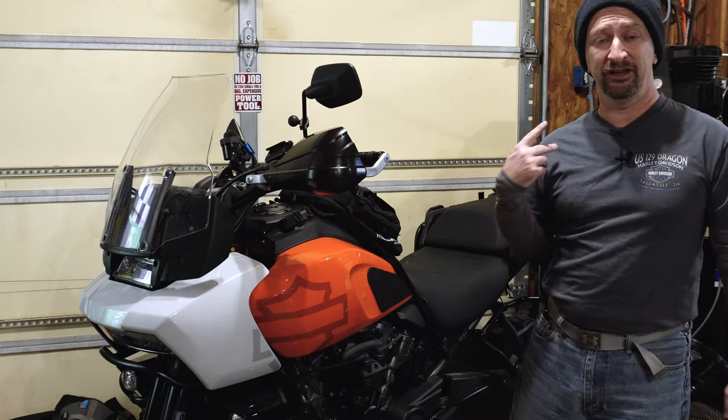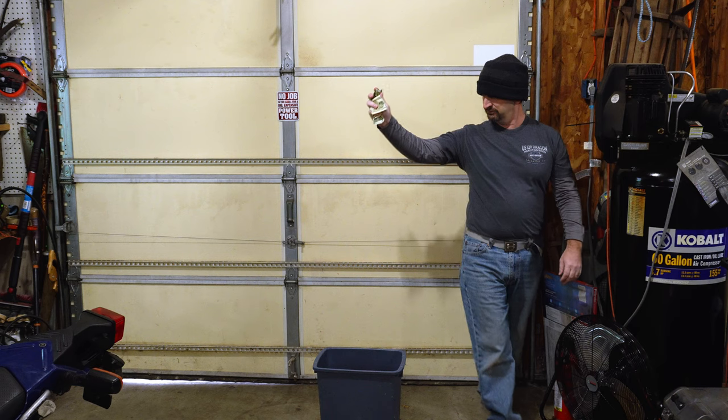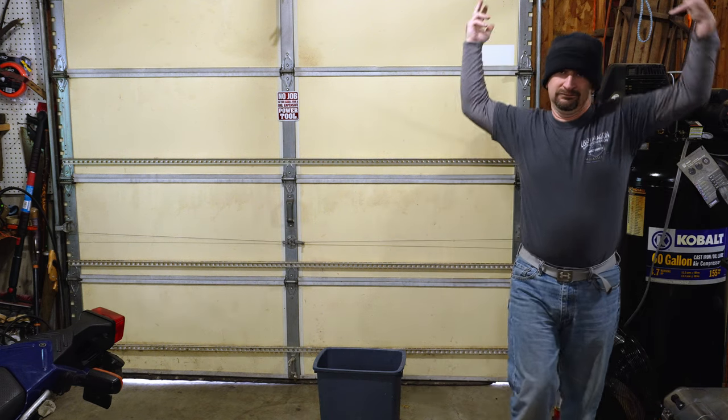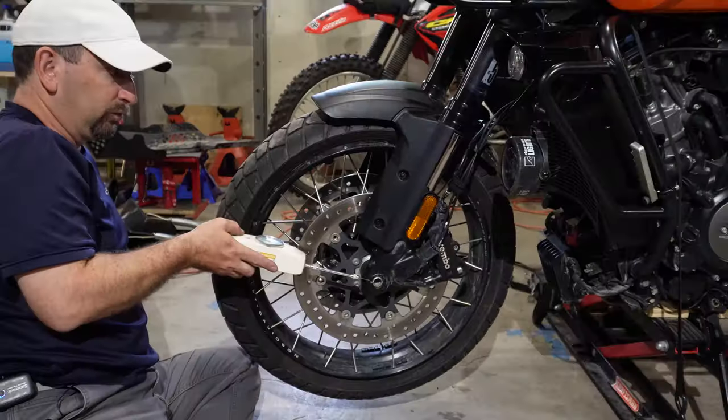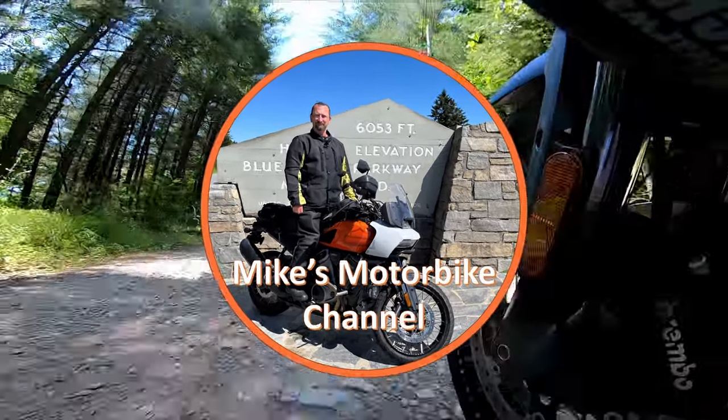Accessorizing your motorcycle, sometimes it is money well spent, and other times it can feel like you might as well have just thrown that cash in the garbage. Welcome back to my channel, folks.